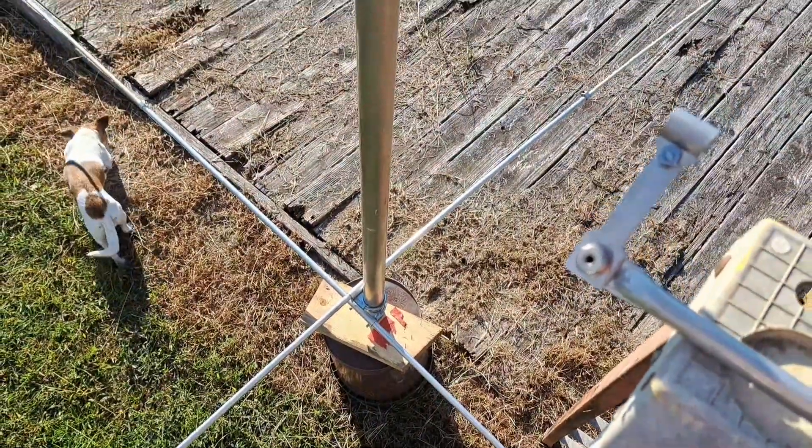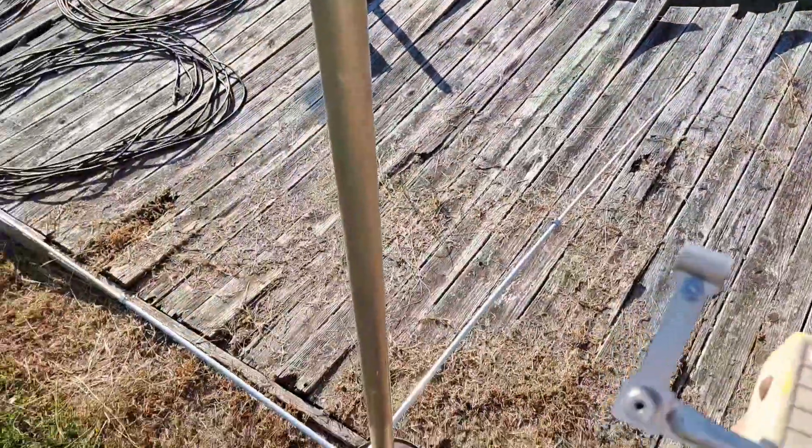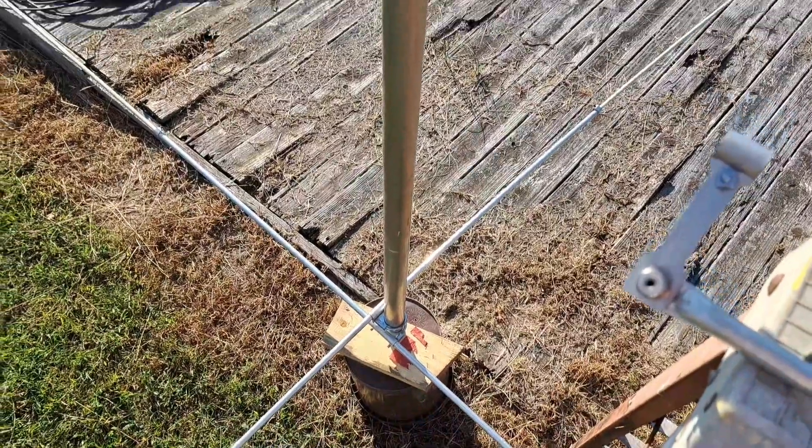I'm standing on a six-foot ladder and the antenna doesn't even come up to the first set of beams right off the ground. It's a relatively large antenna — I believe the boom is about 25 feet or something like that.